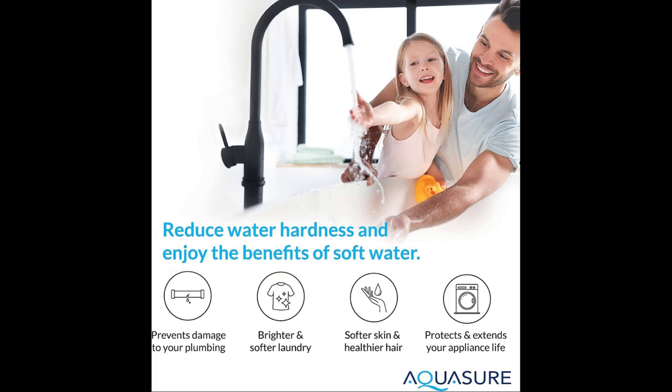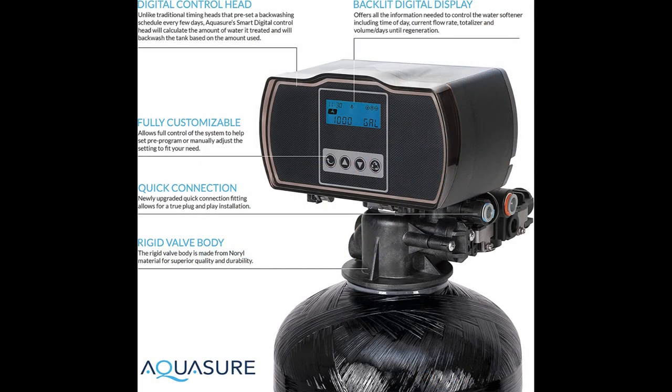Now, let's address some of the cons. The tank's heavy structure can make it challenging to move around, and the size may be a bit large for smaller houses. However, despite these drawbacks, I found the Aquasure Harmony series salt-based softener to be cost-effective for average size households. It boasts a warranty, a smart display, durable construction, a large tank, and easy installation.